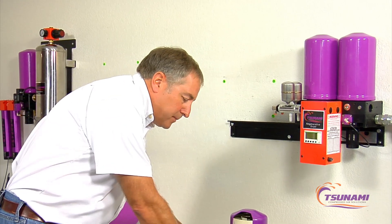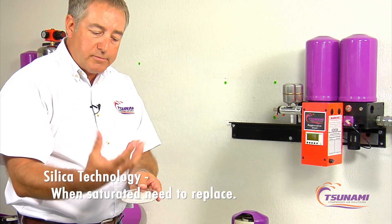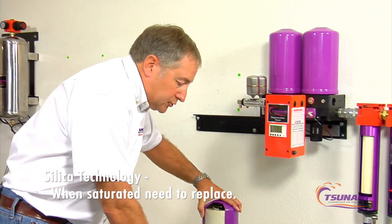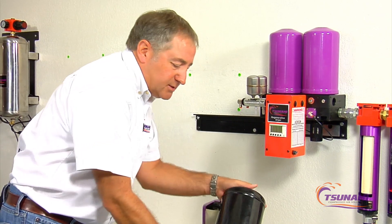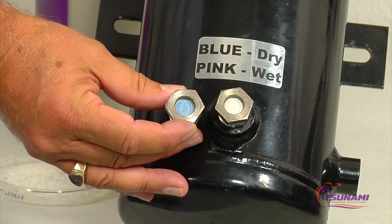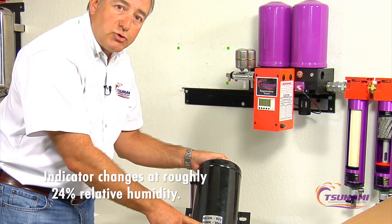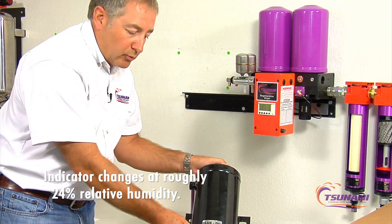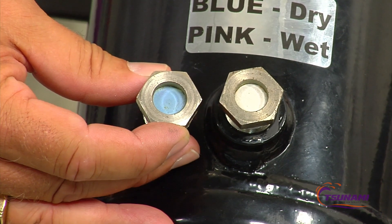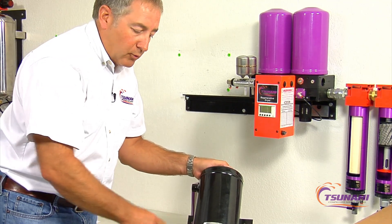The silica gel beads are like a sponge — they absorb moisture, and when they're full you need to replace them. These type pots have indicator windows that start off blue. At around twenty-four percent relative humidity they really start to change color. If they appear white like this, they're probably close to sixty-eight percent relative humidity.